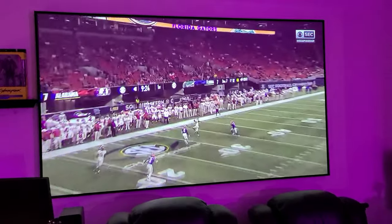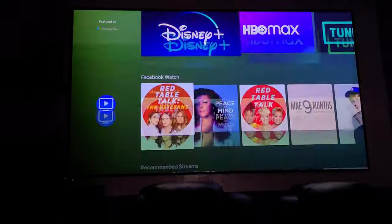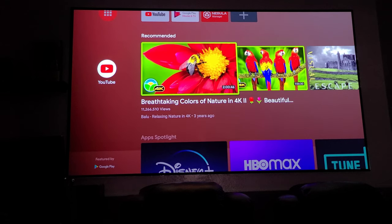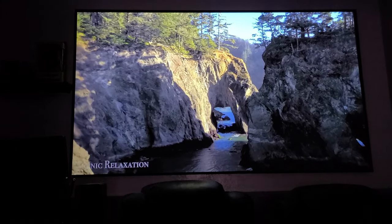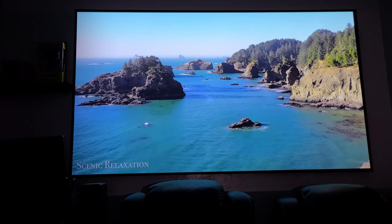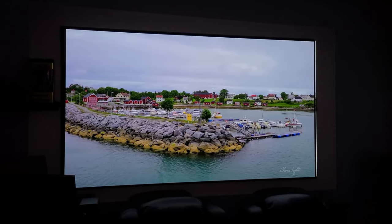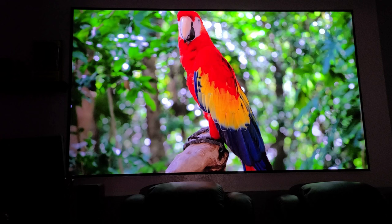So what do I think? Picture-wise it's amazing — beautiful colors and contrast. The operating system is easy to navigate, Netflix is available through the Nebula app, and Amazon Prime as well. You can cast from your phone or use an Amazon Fire Stick, and all major streaming apps are included. The sound is great, but you have the option to connect an external sound system. One missing feature is 3D support, which I wish it had. I also noticed some light bleed around the picture in a dark room, so I'd recommend using ambient light if that bothers you. Other than that, this is an amazing projector at $1,700.